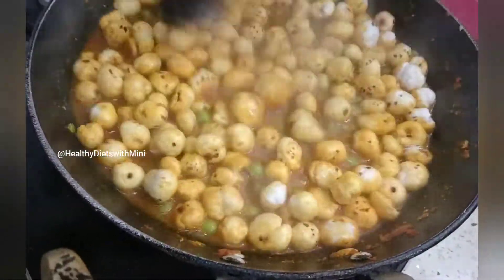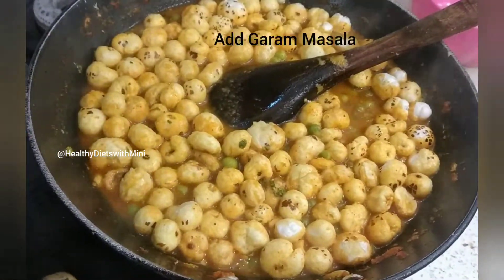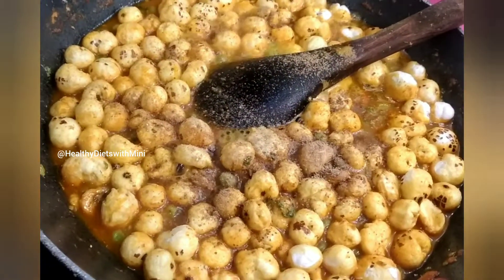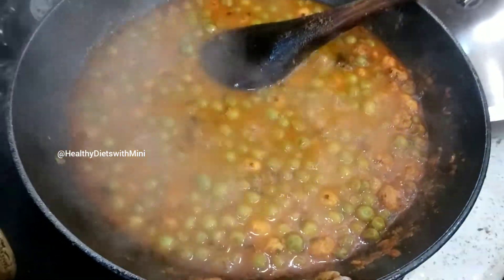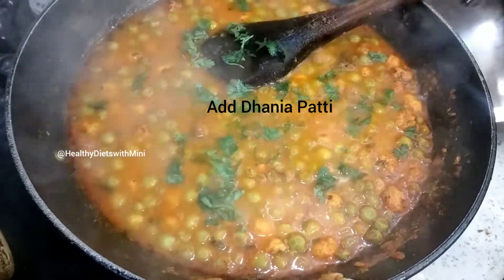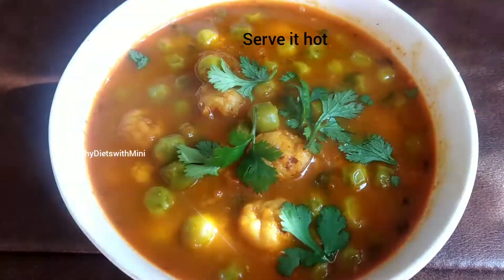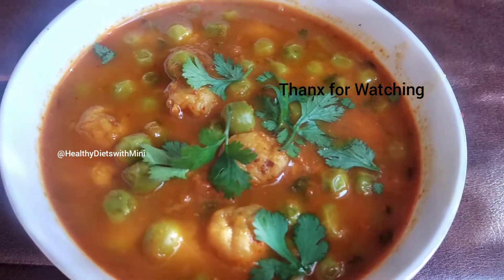If you are bored with regular vegetables, you can serve this dish for guests — it is different, rich, and very nutritious. These are small-size makhanas. After boiling, I am adding dhaniya patti. It is a very rich vegetable dish. Serve it hot. Thanks for watching, bye bye!